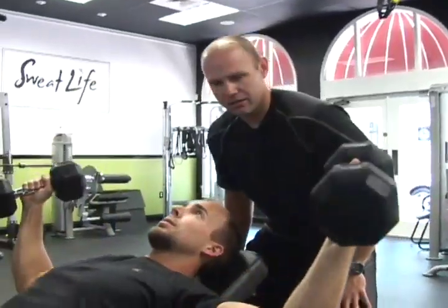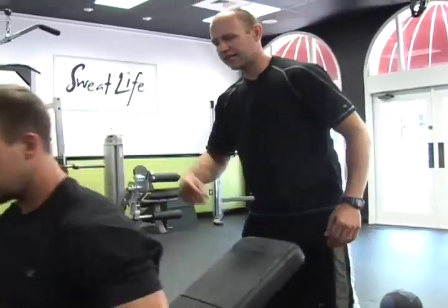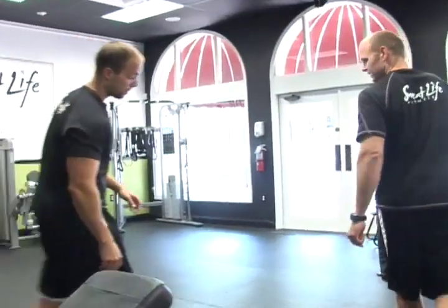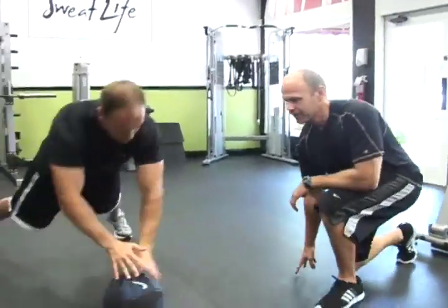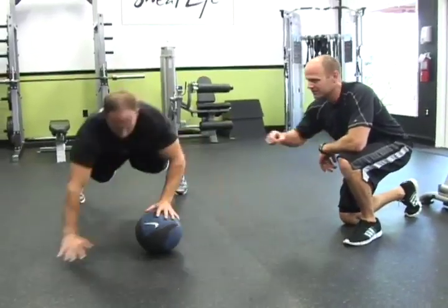Good job, Art. Bring them down to your body, set them on the ground, stand up — not much time. Ride on over here at the medicine ball.